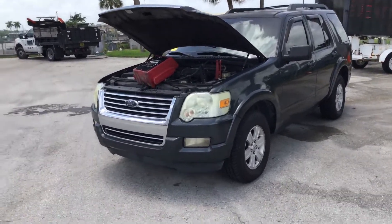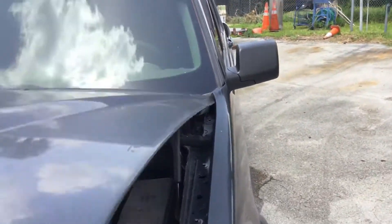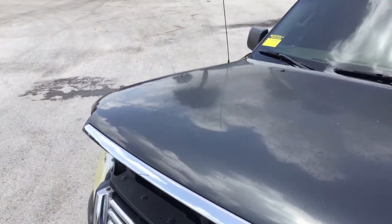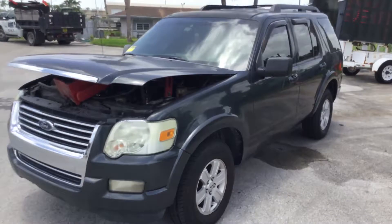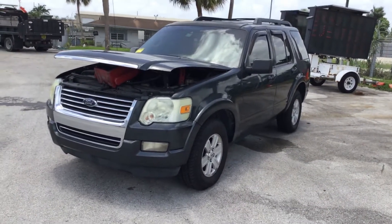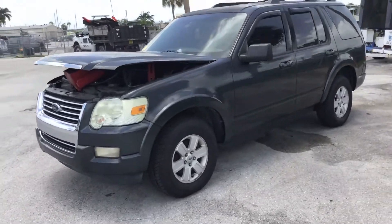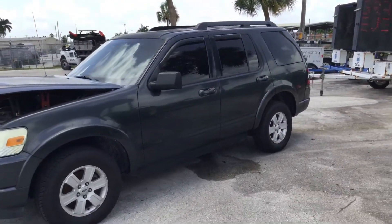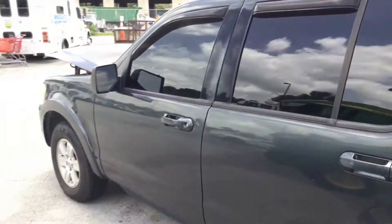The headlights look dull. The body is straight and the paint looks fair — it doesn't appear to be peeling or faded, though it could probably use a good wash and a wax. It's got 4 matching alloy wheels and the tires look good. It's got tinted windows, with very minor dents and scratches all around.